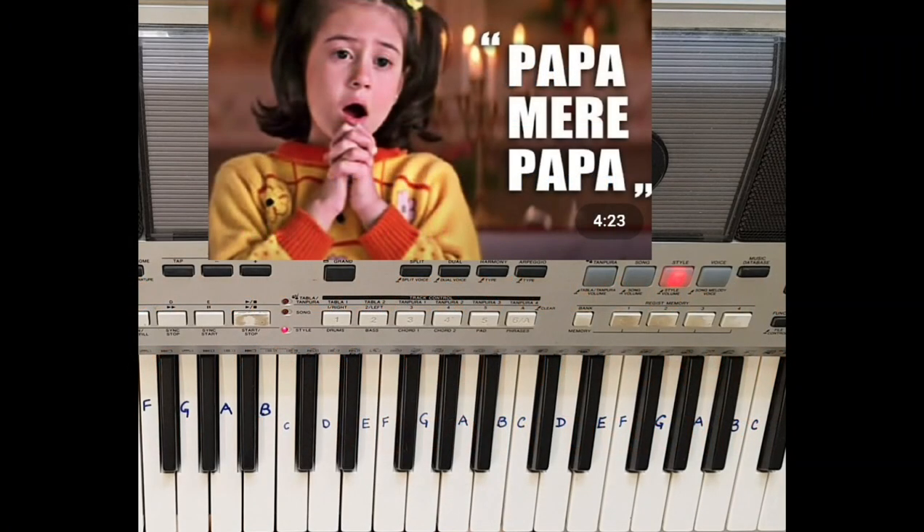Hello viewers, let's learn a beautiful song dedicated to all fathers as Father's Day is upcoming.